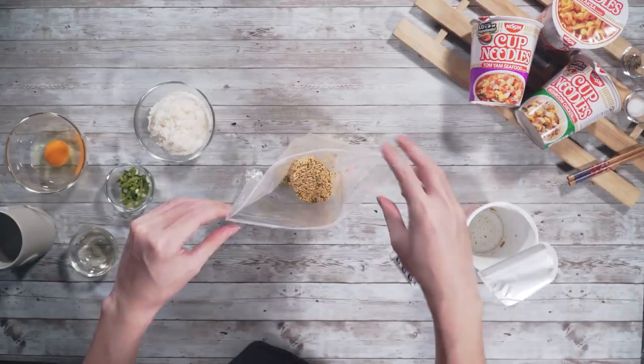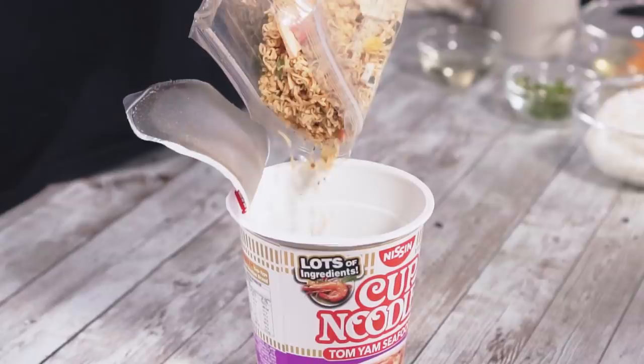First, we will transfer all the contents of the cup noodles into a ziplock bag and crush the noodles into small, rice-sized pieces.